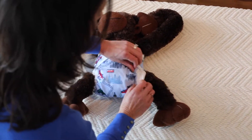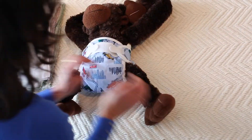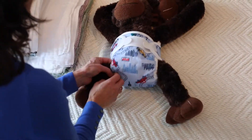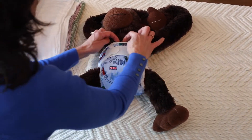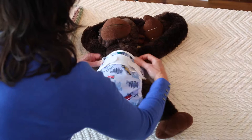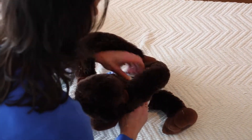And again, tuck, tuck, tuck. So we're going to take our finger and we're going to go all the way around baby's legs. Make sure there's no cotton sticking out. Also around the waist — go ahead and check the back and tuck all of that in.